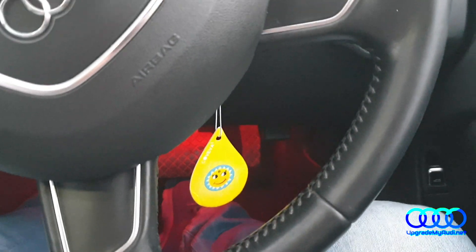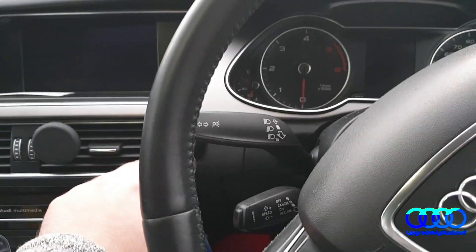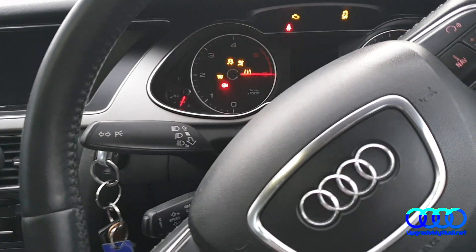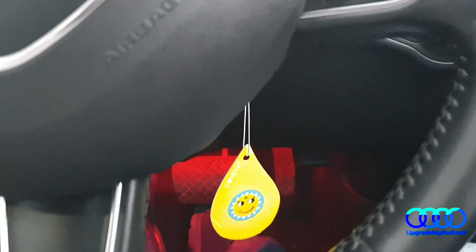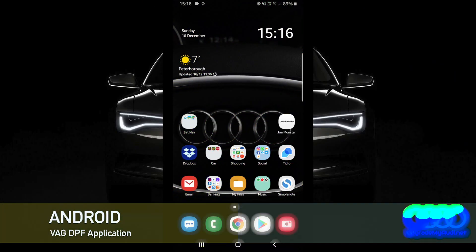The next step will be configuration from your mobile phone. Right when you connect the dongle with your car, please don't forget to turn on the ignition, because otherwise the dongle will not be working.